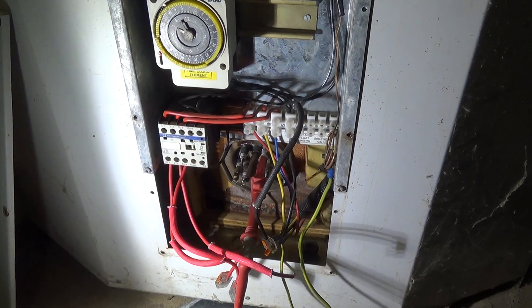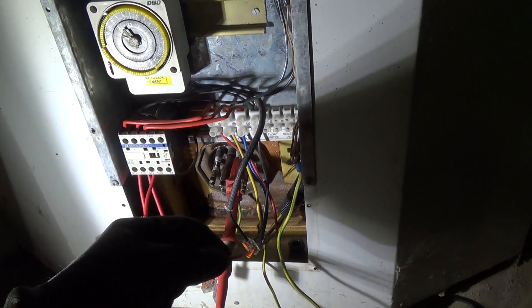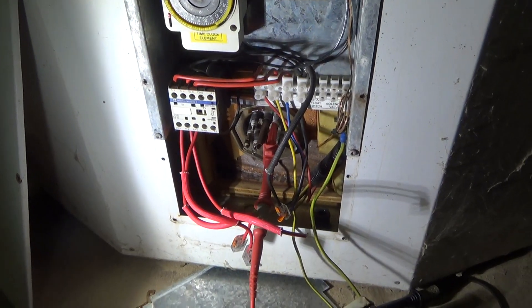It needs a new element. So we'll put some WAGOs on the end of these, even if someone turns it on it'll trip. To be continued.